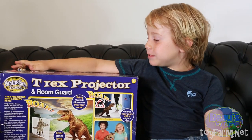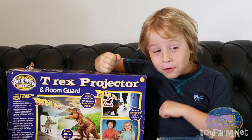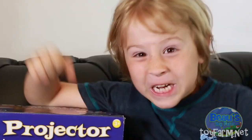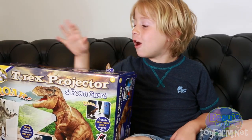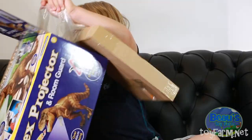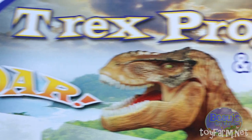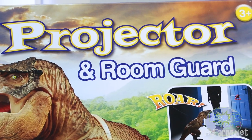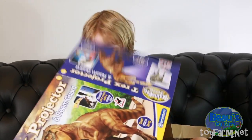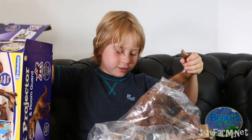I got my T-Rex projector. Nobody's going to come in my room. They're opening the door — my mum and dad. Let's open up and see what's inside this baby. He's so hairy — fingers and tails sticking out of the box!